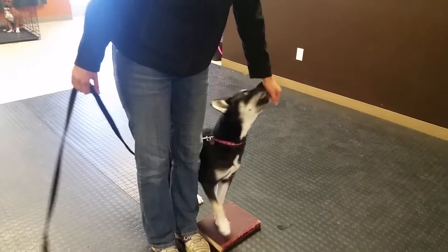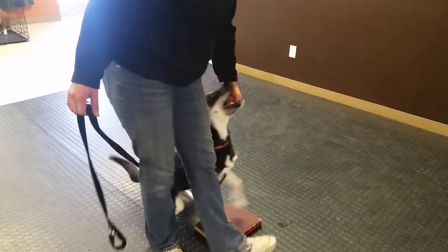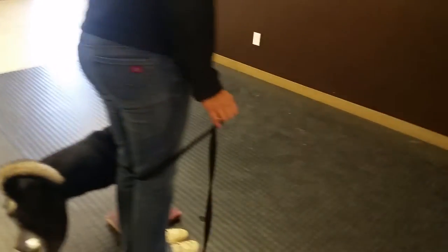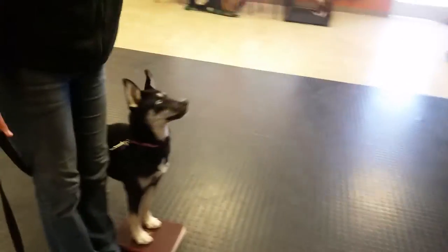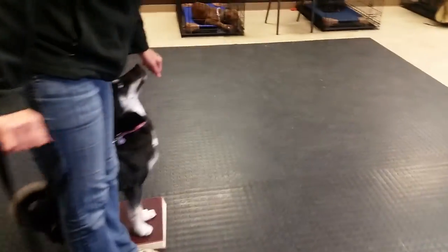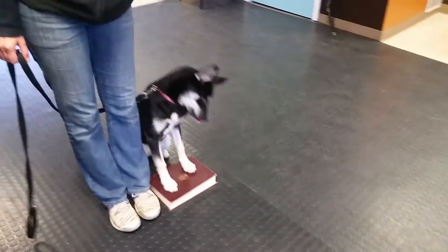Everyone tries to move really fast. Make sure when you take your step, you pause. Get your dog clean before trying to do it again. Don't try to whirl around the book as fast as you can. Get a nice clean step, get them nice and clean in beside you, and reward that.